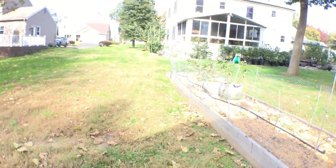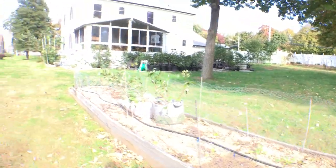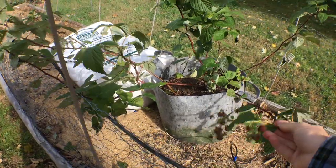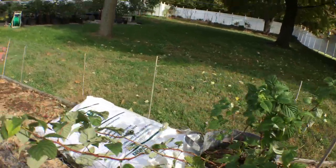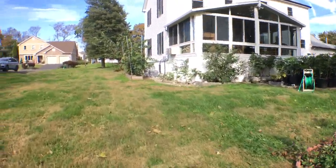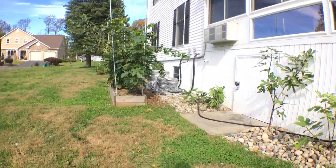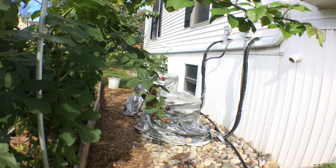I want to show you guys some other ideas with other fruits. What about raspberries, for example? I've slipped these bags over clusters of raspberries before. This one doesn't look too great because we're at frost now, but instead of netting your fruits, you can put organza bags on them — though it can be a little bit more work versus dealing with a net.